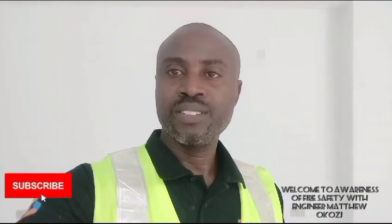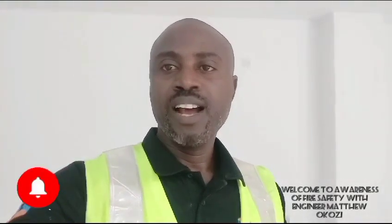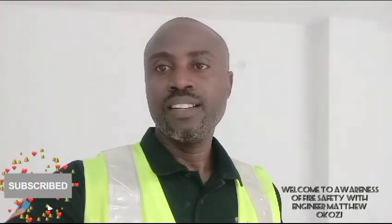Hello, viewer. My name is Eugenia Okozi-Matthew. I'm here to educate you on fire safety as it pertains to fire suppression systems. We'll be looking at fire alarm systems, how we can prevent our property from fire hazard, and even our lives as well. No one would appreciate fire consuming their property, which they had laboured over for so many years. So we have precautionary and preventive measures which can be installed in our various buildings or apartments to create fire awareness, prevent fire, and extinguish fire whenever it occurs.